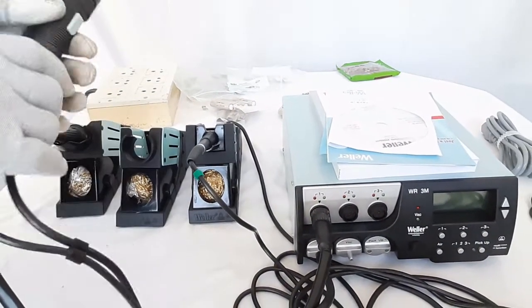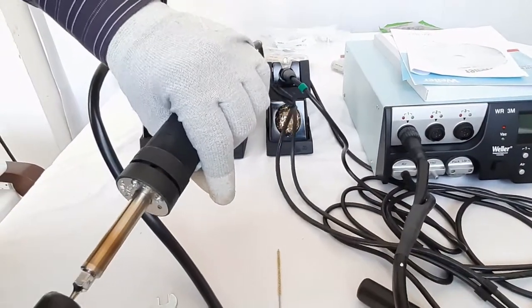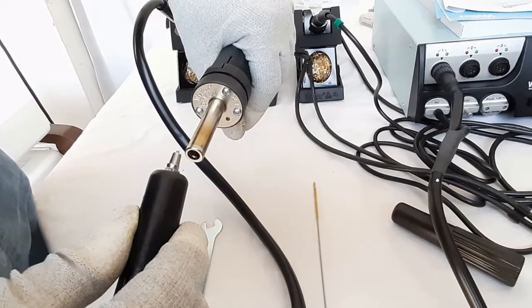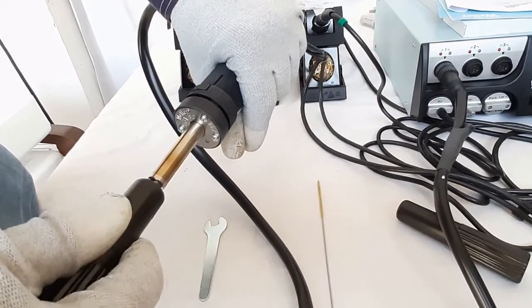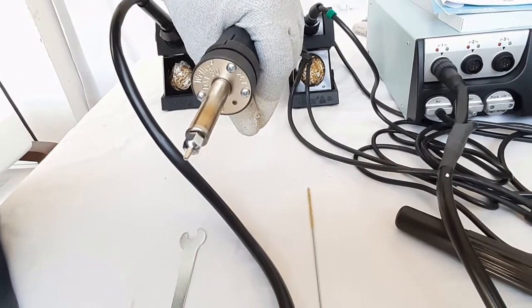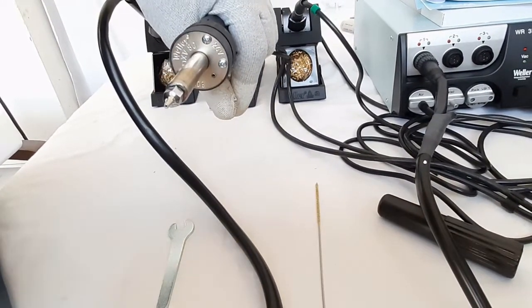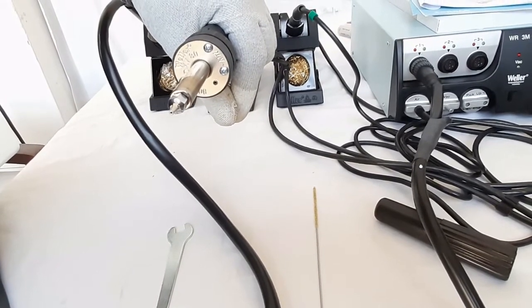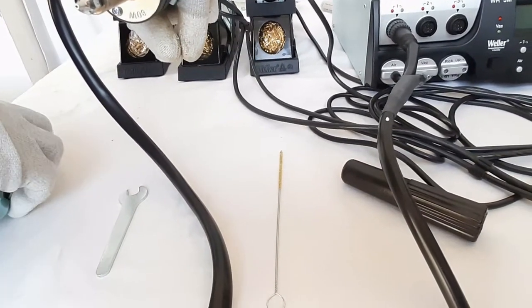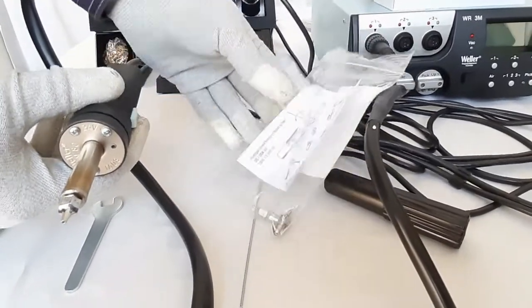Next is the DXV-80 desoldering iron. We will show how nozzles are fixed or removed using the nozzle changing tool. Twist clockwise to fix the nozzle and anti-clockwise to remove it — this is a threadless mechanism. With this tool we can change nozzles even in hot condition. There are other nozzles supplied with this desoldering iron as explained earlier.